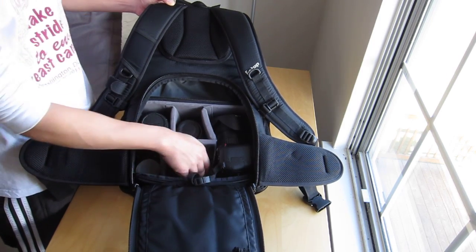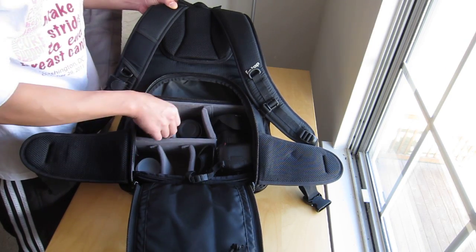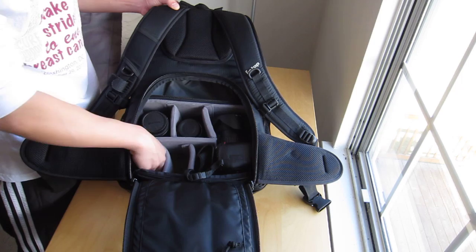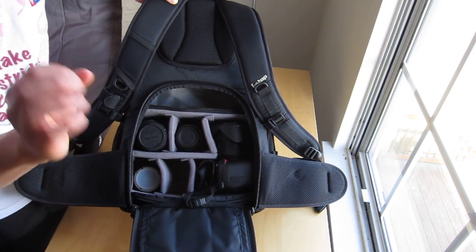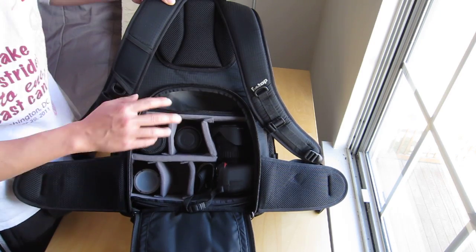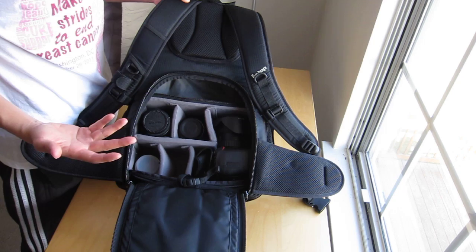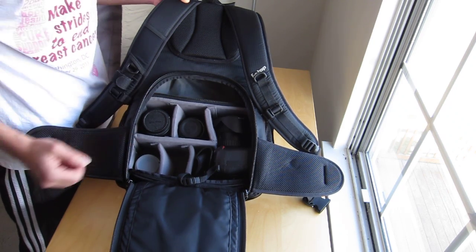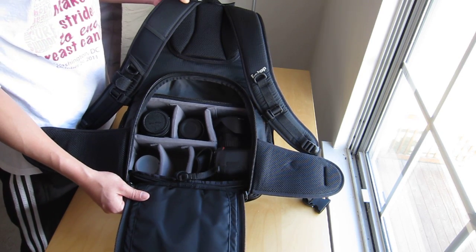Normally I wouldn't carry all of these lenses. I think for the most part I'll just do the Tokina wide angle, the 18-200, and the 35mm prime. One of the reasons I looked into a camera backpack is that I want something that can carry other things as well — not just camera equipment — for when I travel to different countries or go on long hiking trips.